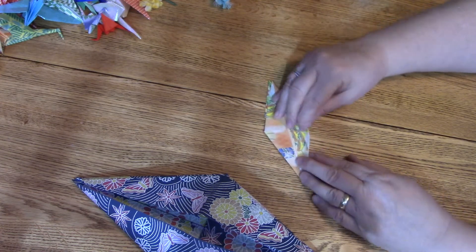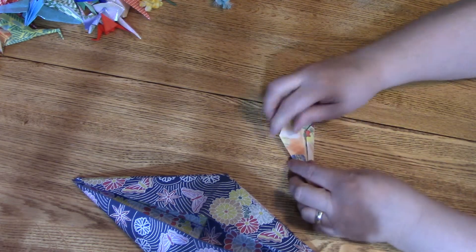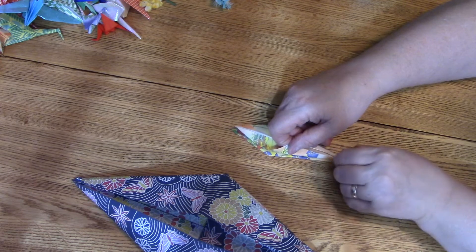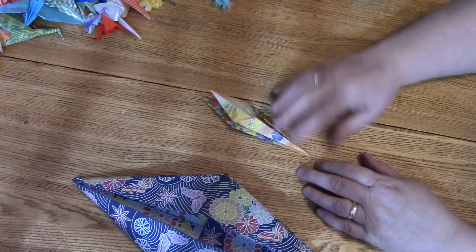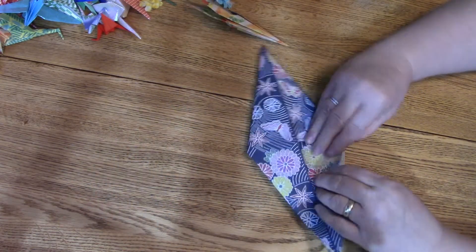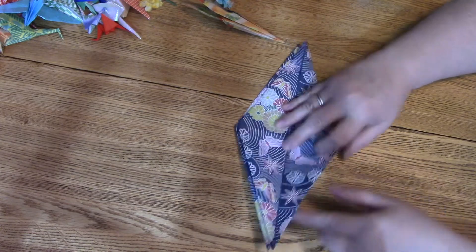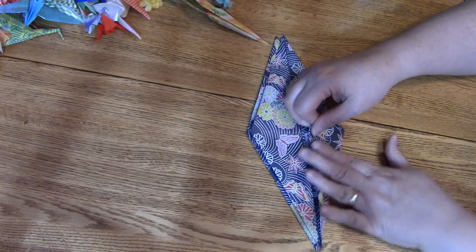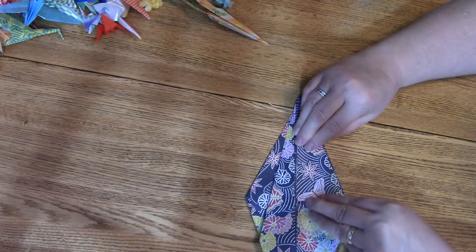Flip it over and do the same thing — fold that long piece into the middle. The wings are still up here; this was the head and tail portion. Fold that to the middle, and sometimes you make it just a little bit shy of the middle. Now we've got that folded on both sides. Make sure we've got the head and tail pieces going to the middle — not the wing.